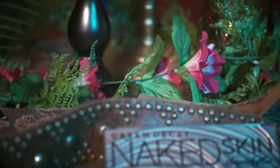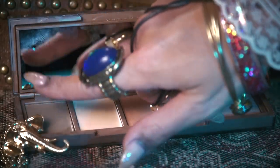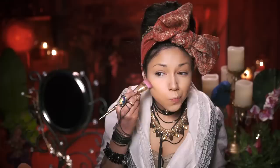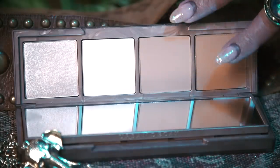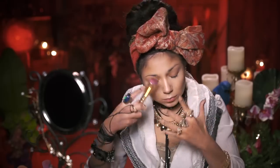Using my Urban Decay Naked Skin Shape Shifter I'm gonna take the darkest shade and begin to contour my face — down the sides of my nose, in the hollows of my cheeks. I want it to look kind of muddy and dirty for that gritty pirate complexion. Then I'm gonna go over everything with my pressed foundation from MAC — you want it pretty scruffy looking.